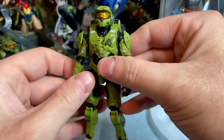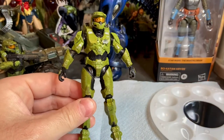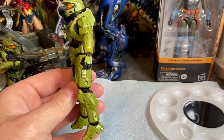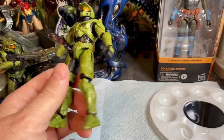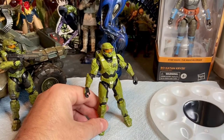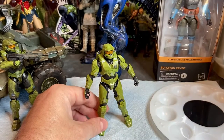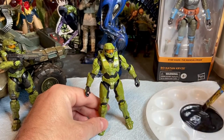These are really nice figures — super articulated and all in scale to one another. Master Chief and the Brutes and Elites are much taller than the humans, and that's really cool. It's a great thing that Wicked Cool Toys has done — they've gone the extra mile with these figures. But we want to make Master Chief look a little more realistic and weathered.